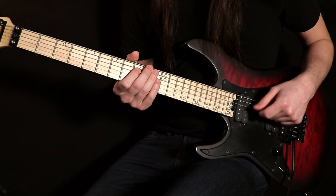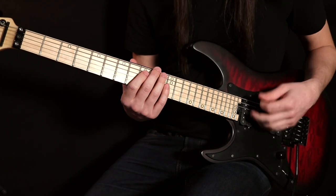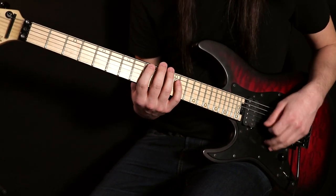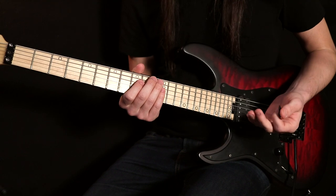That's the first part of this — it's all alternate picked across multiple strings, incorporating inside picking as well as outside picking. You get a bit of a string skip right there. Nothing too crazy, but you really want to make sure you're picking this with all alternate picking. Otherwise you're going to have a bad time.